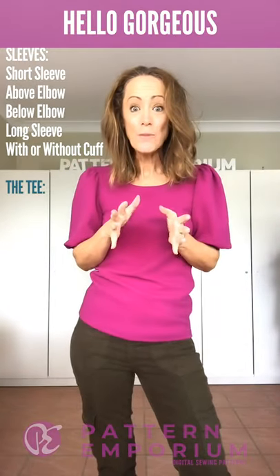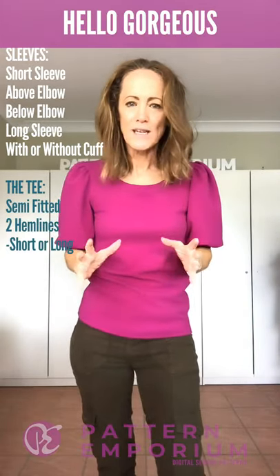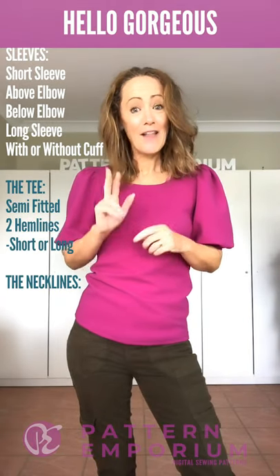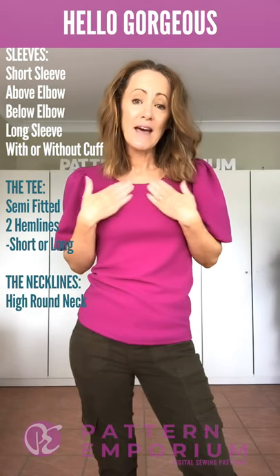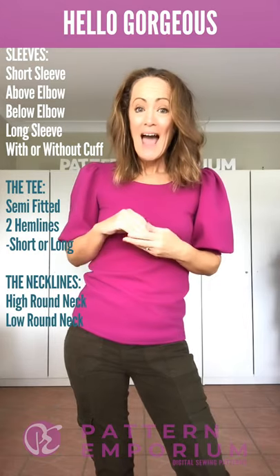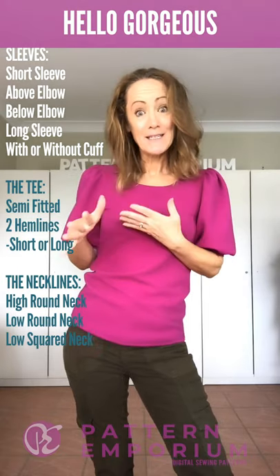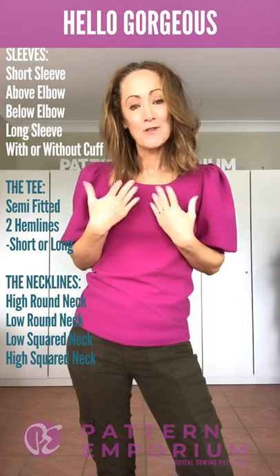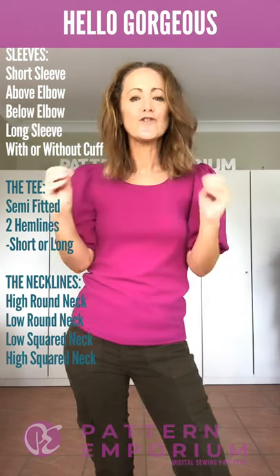The body of the top is our slim-fitted pattern — so it's a semi-fitted look, it's not tight. Now let's talk about the necklines. There are three necklines: a high rounded with a band, a low rounded also with a band, and two squared necklines. One is gorgeous and low with a band, and the other is a higher squared neckline with a binding, because that holds the shape better.